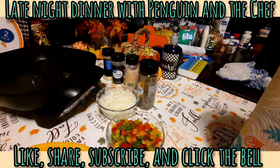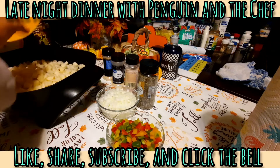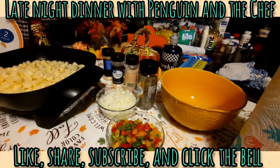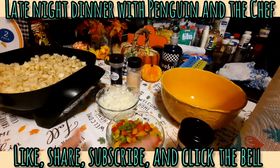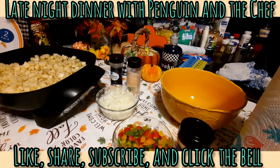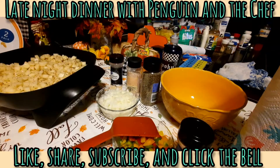I want to dump my potatoes in the pan here and get them cooking a little bit. I've got my bowl set off to the side. I've got some bell peppers and some onions that I'll be adding, but I don't want to add them right now because I don't want them to darken up.